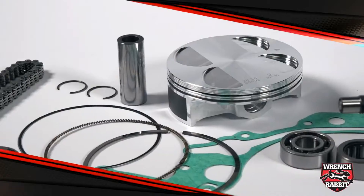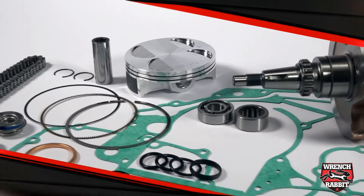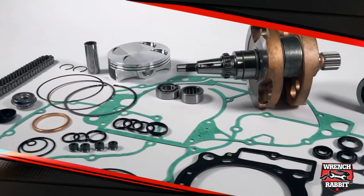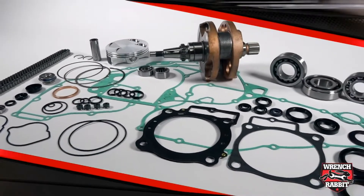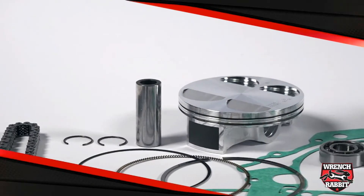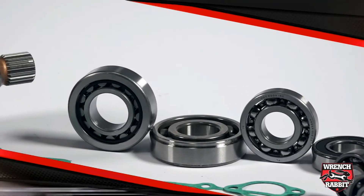Currently, Wrench Rabbit uses products from Hot Rods, Hot Cams and Vertex, achieving a 7-15% savings by kitting all these items together. These brands specialize in closely related engine components, so combining their offerings to save customers time and money was the smart thing to do. Wrench Rabbit takes the burden out of researching dozens of part numbers by simplifying it to one part number.